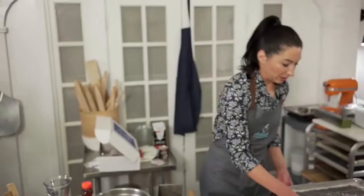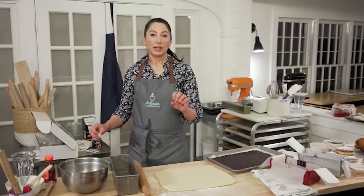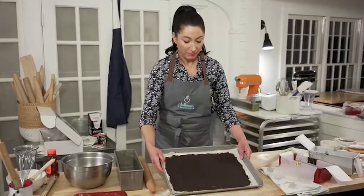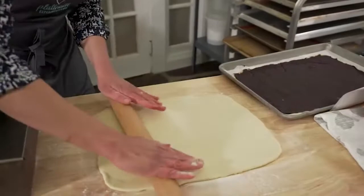Traditionally I would use something more like a frangipane — an almond filling you can pipe on. I didn't have all the ingredients, so instead I made a little marzipan with one and a half cups each of confectioner's sugar and almond flour, one egg white, and just a little bit of almond extract. I rolled both of them together — first the marzipan, then I smeared the chocolate over it. I didn't refrigerate it because I didn't want it to get crackled and cold.